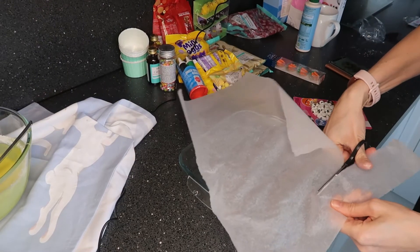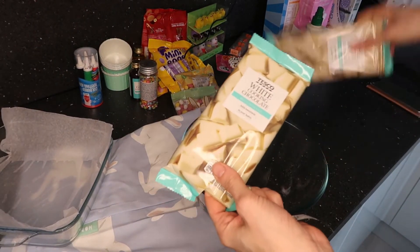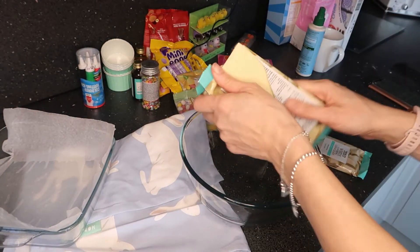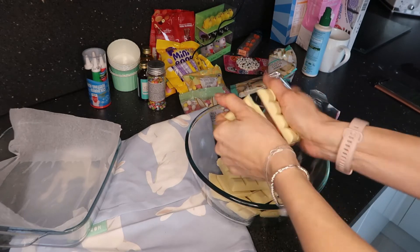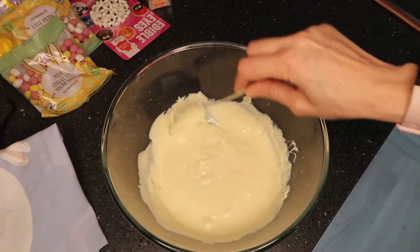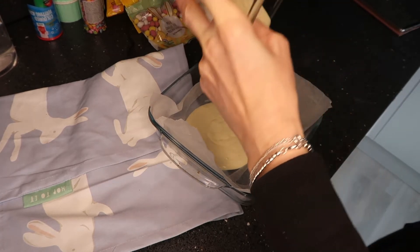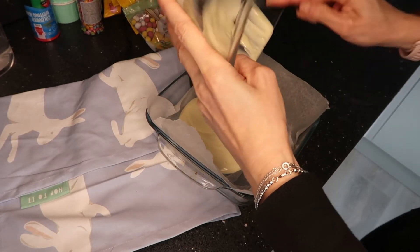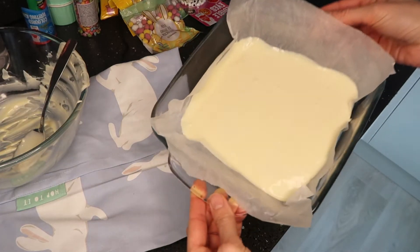Next I'm moving on to the white chocolate Easter bark — this one is so easy to do but so effective. I've used white chocolate cooking chocolate, but you can use any type, and if you wanted a marble effect you could use milk and white chocolate. Just line some baking paper onto a tray, melt the chocolate in the microwave for about 30 to 40 seconds until runny, then pour it over the baking sheet so it's all evenly covered, moving it around to cover all the corners.